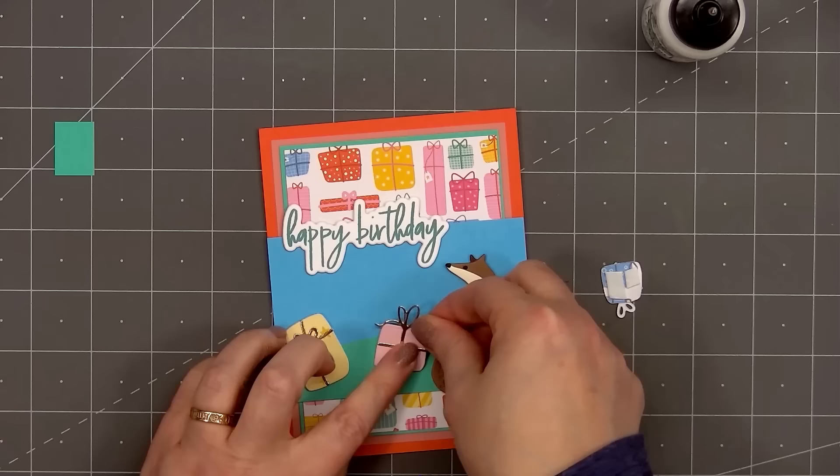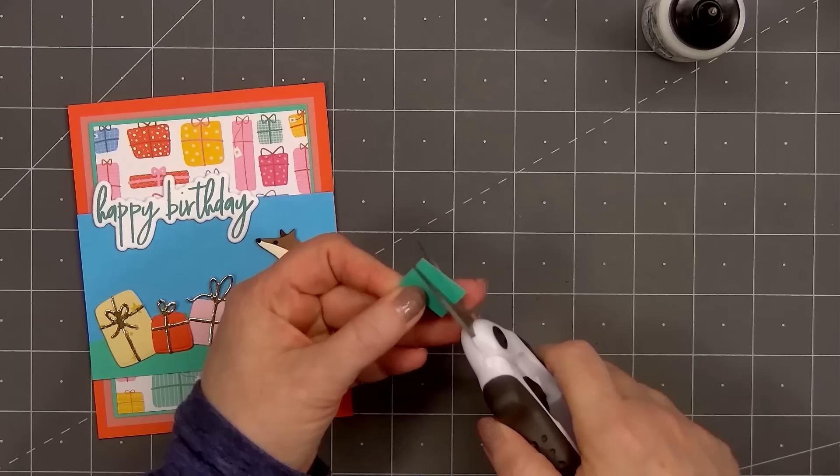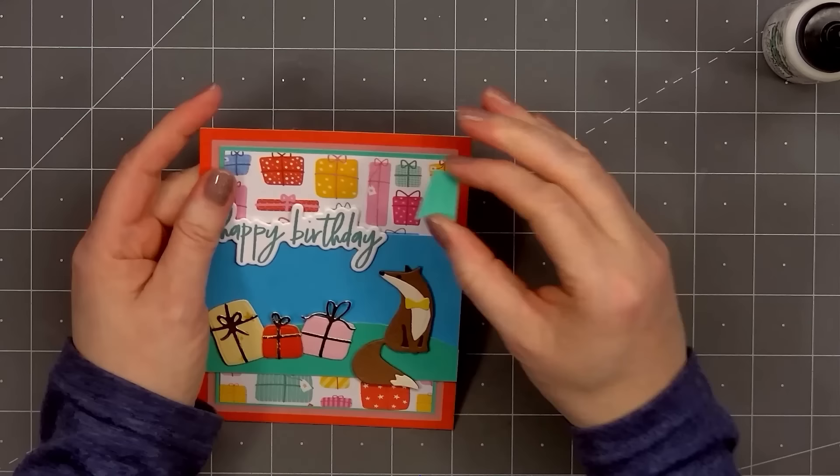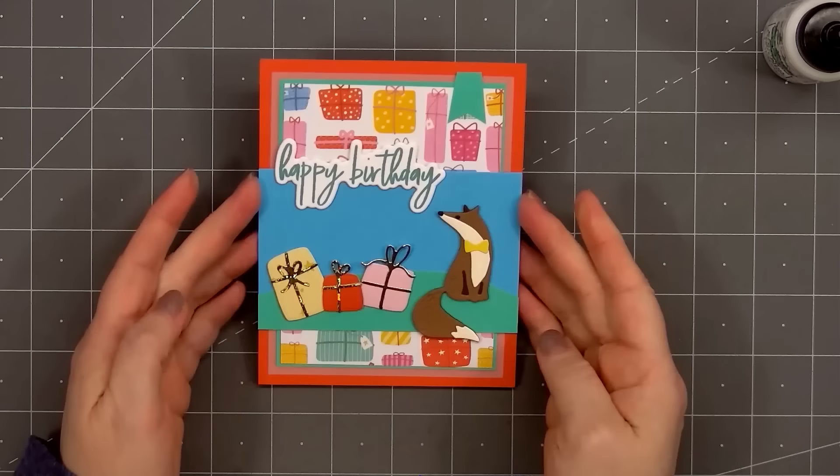For a final finishing touch, I'll add a small green banner in the upper right-hand corner. I have a scrap piece of green cardstock — first cut a fishtail on the bottom, then cut the right side in slightly at an angle, flip it over, and do the same thing on the other side. Then I'll put glue on the back and adhere it in place. So there is my finished card — card number five.